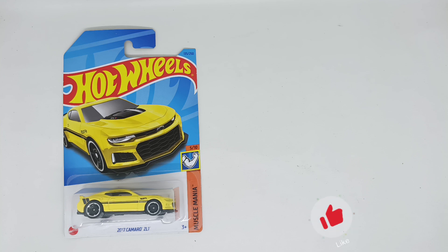Hello and welcome back to another review of Diecast Car. My name is Mahid, my name is Pulo, and today we are going to be reviewing this 2017 Camaro ZL1 from Hot Wheels Muscle Mania.